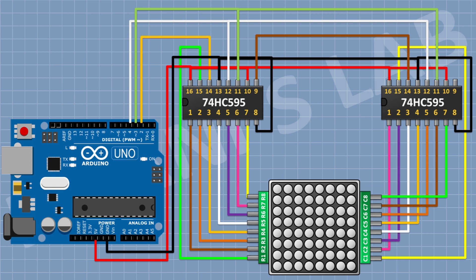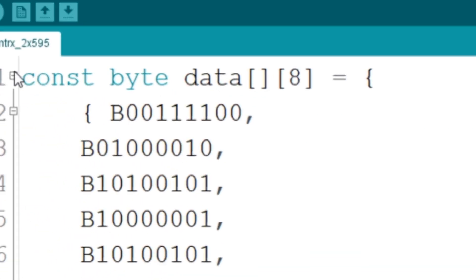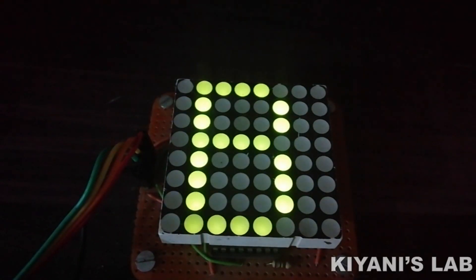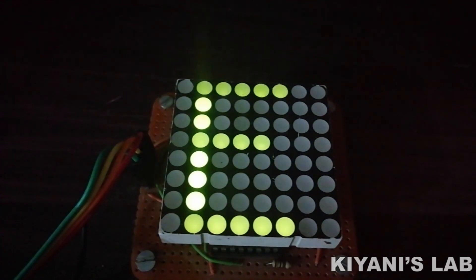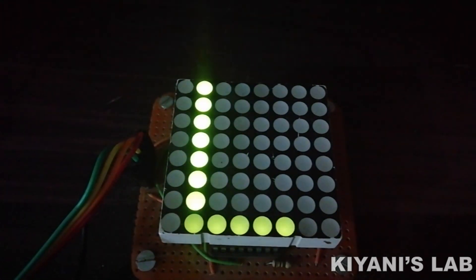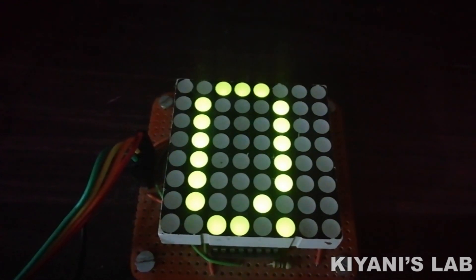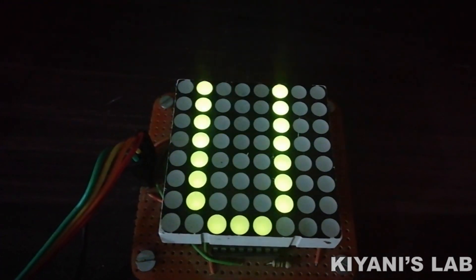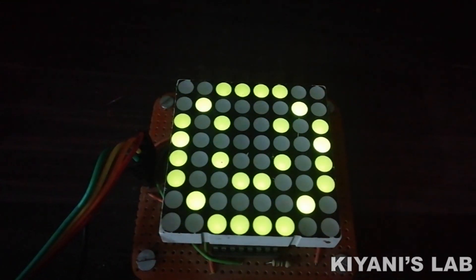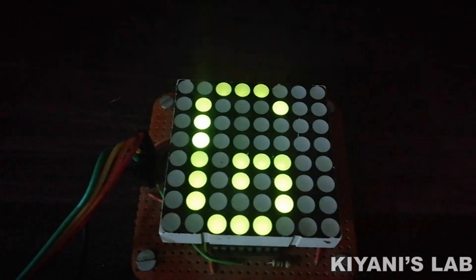So we have completed the circuit. Now let's test the circuit.